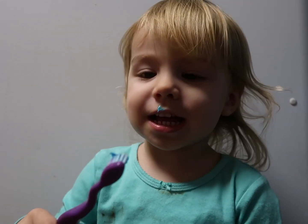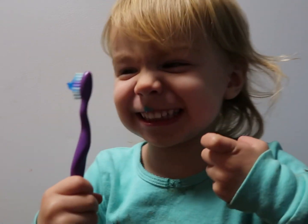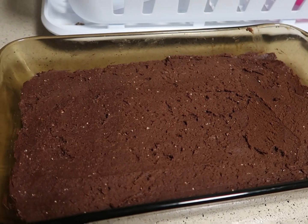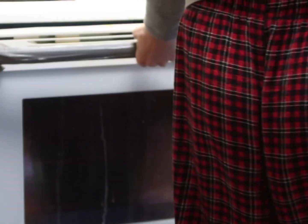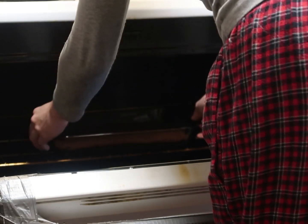Oh my gosh. Okay, this literally took so long — I spent so much time on this. I've literally spent the last two hours in the kitchen baking and waiting for it to be done.